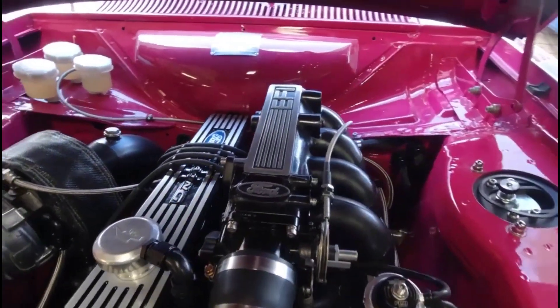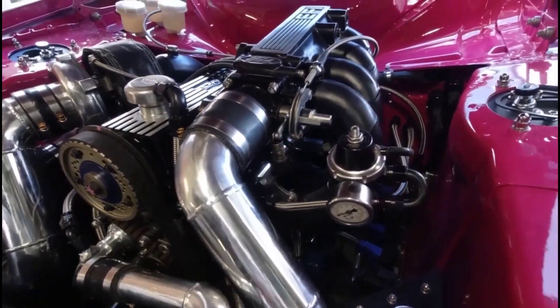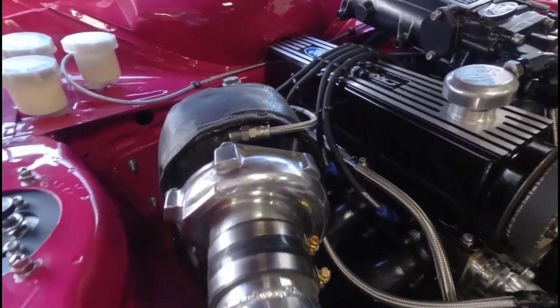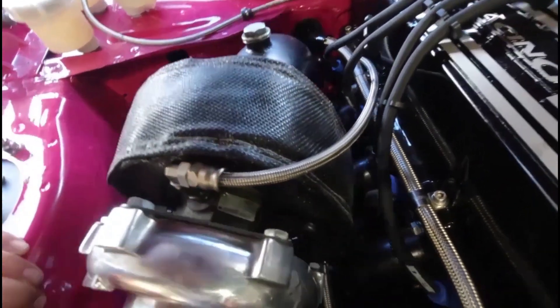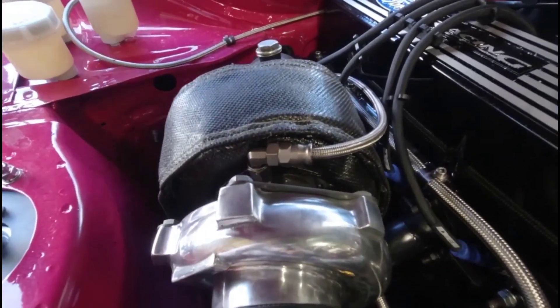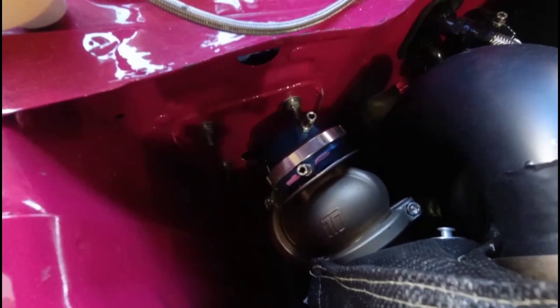It looks like it's got a Sierra intake manifold, EFI system, and a nice turbocharger on the side. If I look at the part numbers, it's a Garrett — looks like a T3. I'll get some specifications a little bit later. There's also an external wastegate.